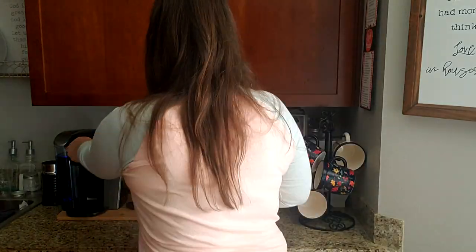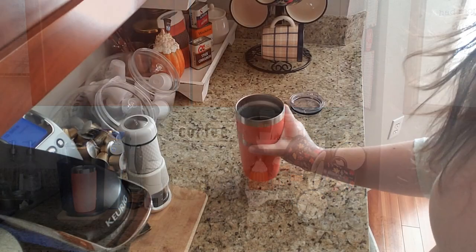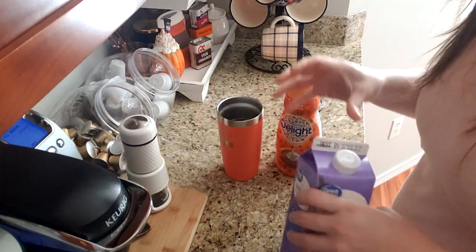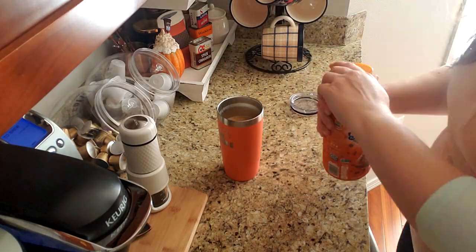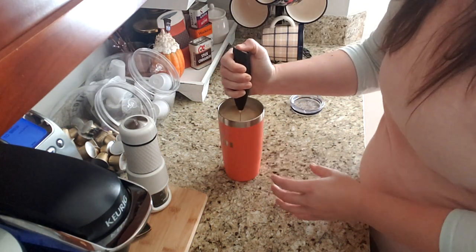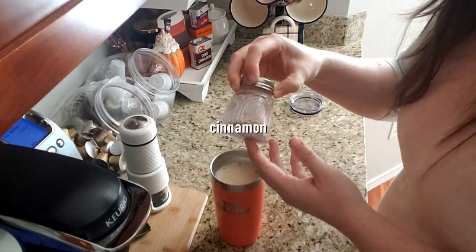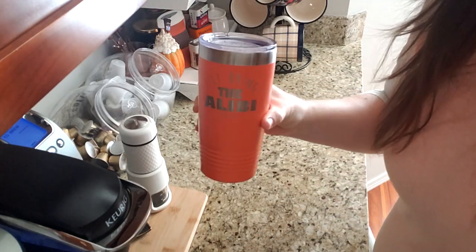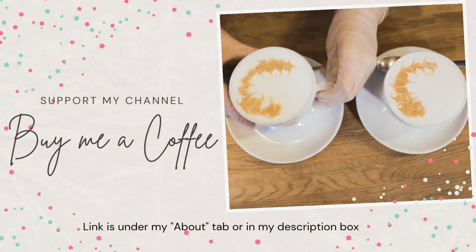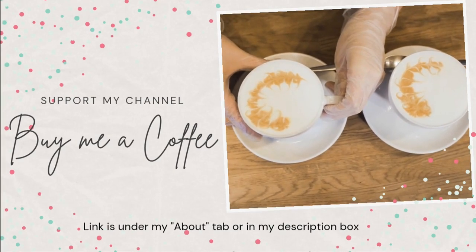All this talk of pumpkin lattes and chai ciders has made me thirsty for my own coffee. Today I'm having the Tully's Hawaiian blend and I will be using good old pumpkin spice for my creamer as well as half and half. If you would ever like to help support my channel, you can always buy me a coffee — all of the information is in my about tab or in my description box.